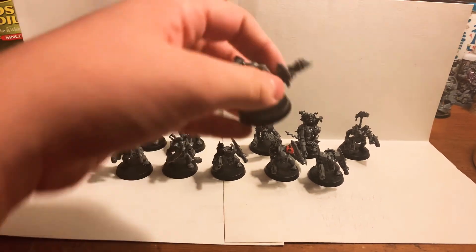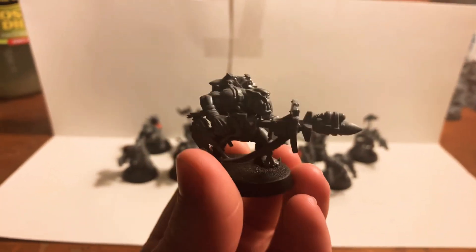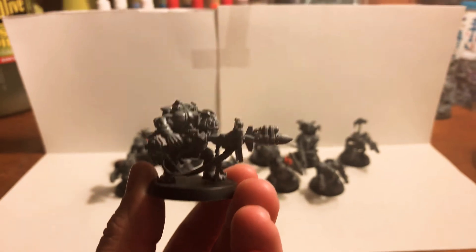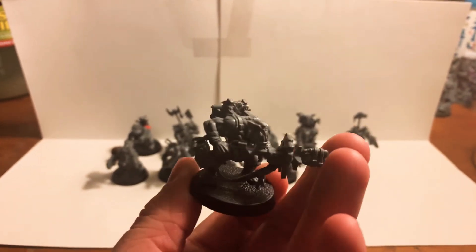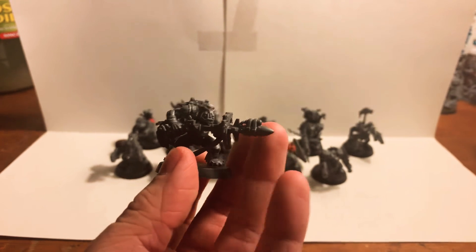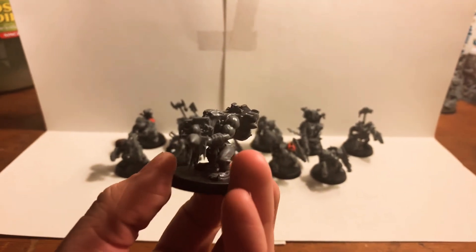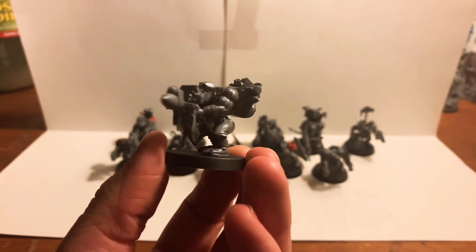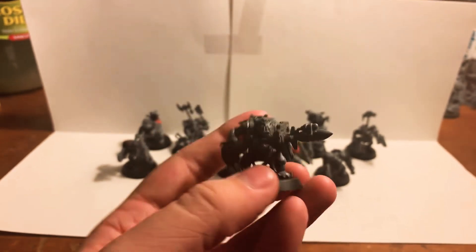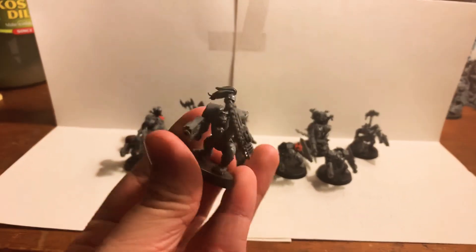Next we've got a rocket launcher. This rocket launcher isn't actually from the boys kit — it's from the lootas kit. It's basically the same as the regular rocket launcher with the only difference being the rocket head. It's also the first time I've added on this shield plate thing — I don't know what it's called. It also has a crosshair eye for some more accuracy, though we all know orcs aren't renowned for their marksmanship.